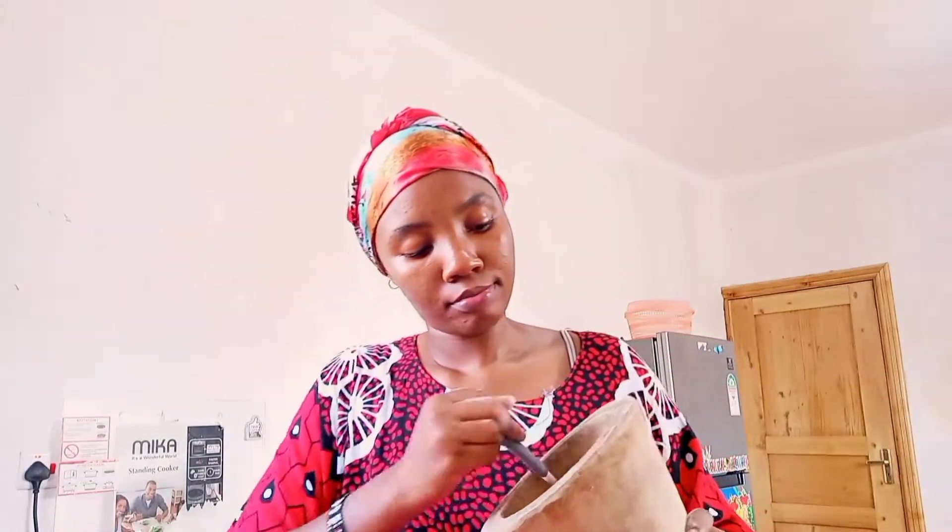Then I added the flour to the mixture we had crushed and pounded. Don't mind my facial expressions, do not mind. I added sugar — 5 tablespoons of sugar.